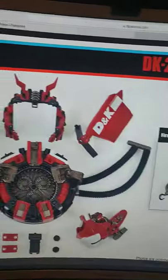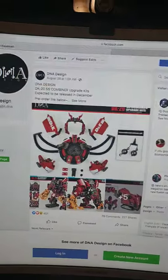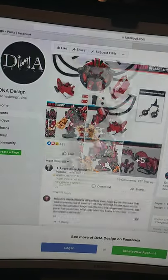He looks a lot more like Devastator. I'm actually really happy that DNA Designs is making a Devastator upgrade kit. Now, I'm the first person to more than likely make this video. But this isn't the only upgrade kit — this was mentioned a long time ago.